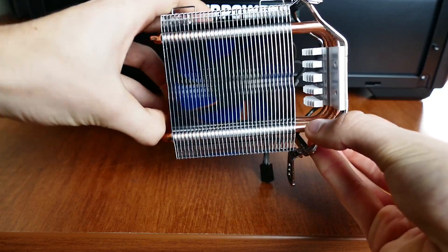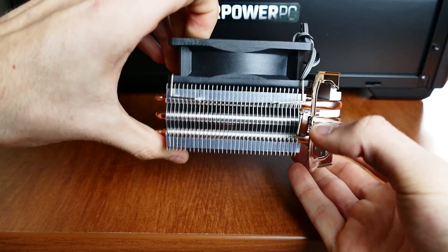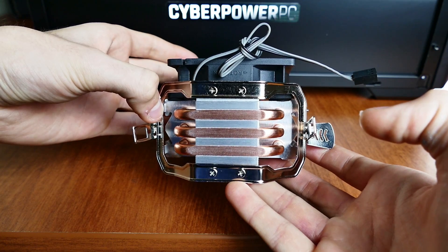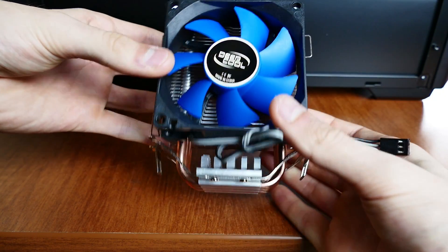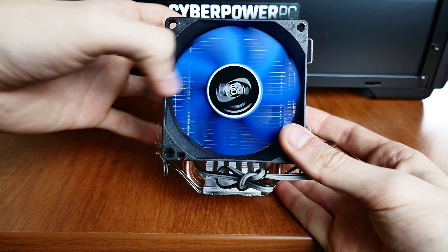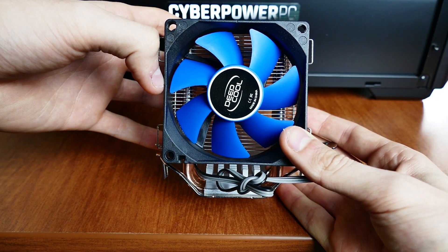It is nice to see a CPU cooler that isn't stock in a pre-built like this, but after booting up the PC, it might as well be. It's very loud even at idle and after tweaking the fan curve. I wish something along the lines of a Cooler Master Hyper T4 had been included instead — they're also about the same price.